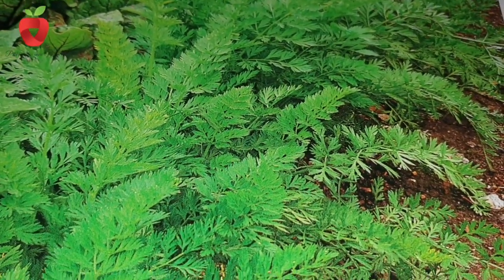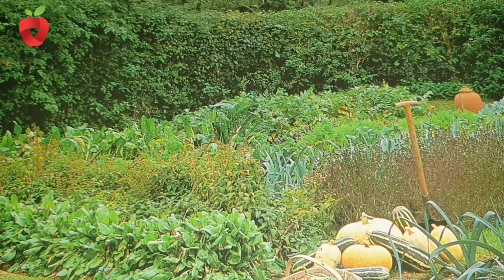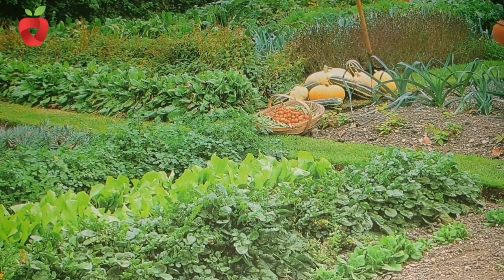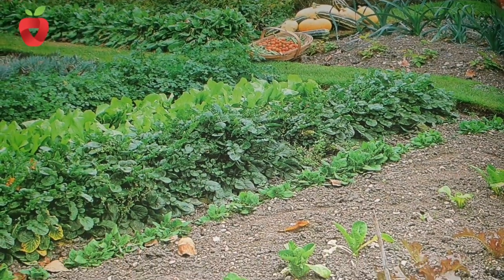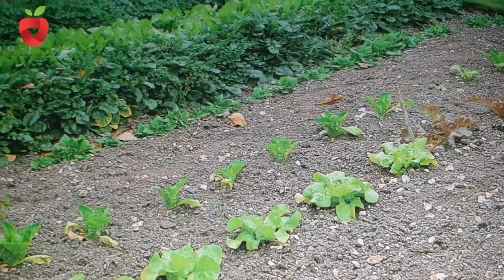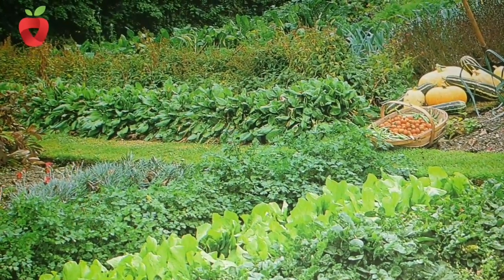For crop rotation, we need to know the families of plants, because if we planted onions one year, the next year's crop change cannot be garlic or leeks. Both are from the same family and are attracted by the same intruders and pests. But next year we can plant, for example, cabbage or zucchini, which belong to other plant families.